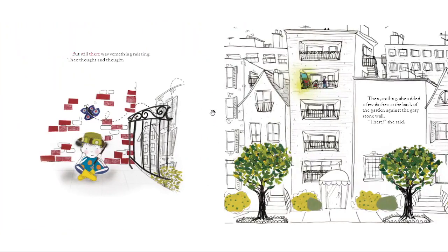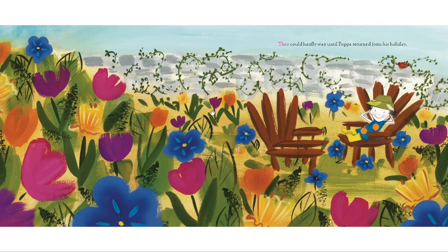But still there was something missing. Theo thought and thought. Then, smiling, she added a few dashes to the back of the garden against the gray stone wall. "There," she said. Theo could hardly wait until Papa returned from his holiday.